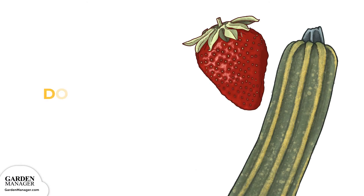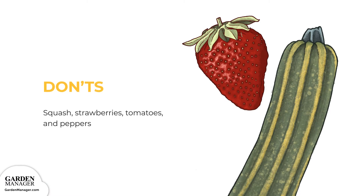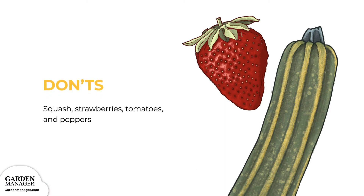Avoid planting Brussels sprouts near any type of squash. As well, strawberries and Brussels sprouts compete for space, so they shouldn't be planted together. Finally, members of the nightshade family, like tomatoes and peppers, are heavy feeders, just like Brussels sprouts. Planting them together would not only reduce nutrients in the soil, but the unwanted competition would also stunt each plant's growth.